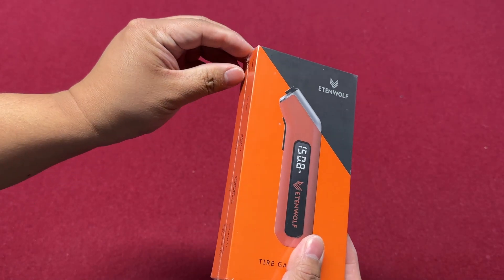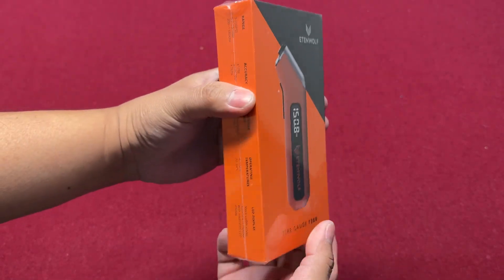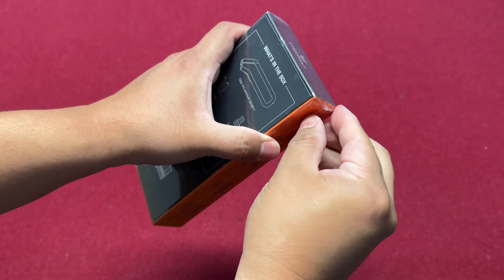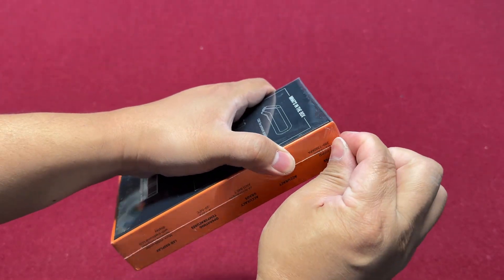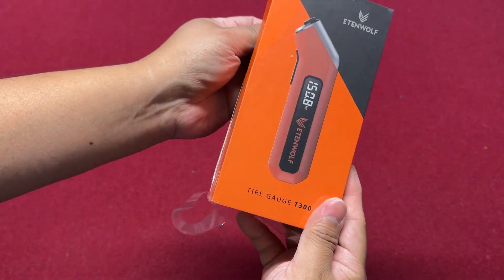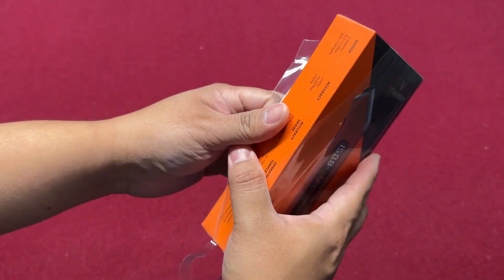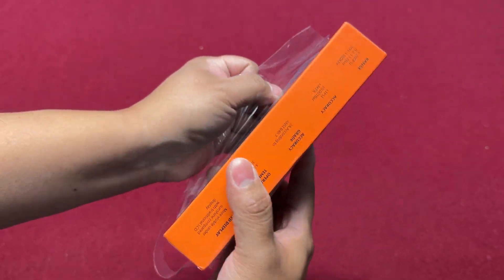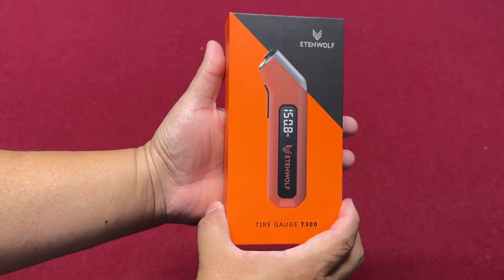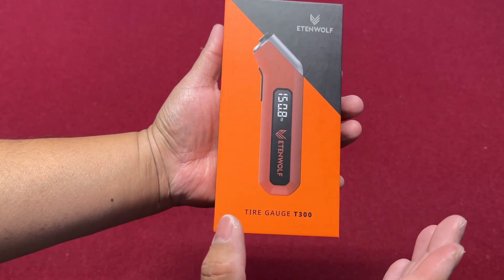It is available on Amazon — I'll put the link in the description below. It is rated the number one digital tire gauge on Amazon, and at the time of filming it is $11.99 plus tax, which is a good price.